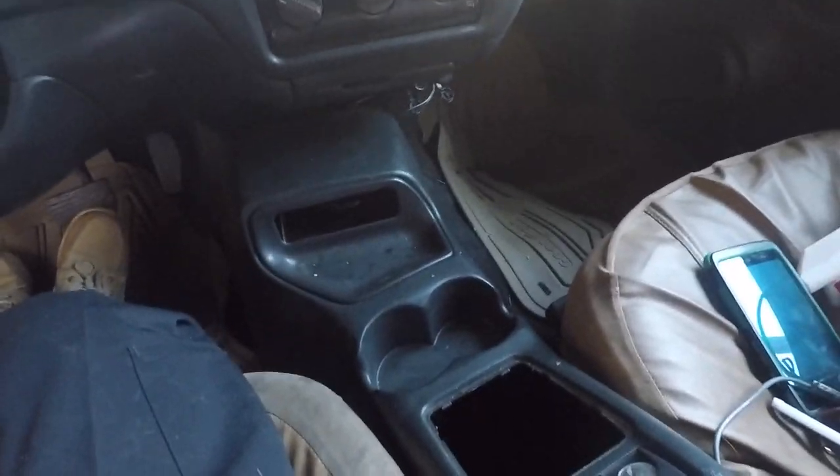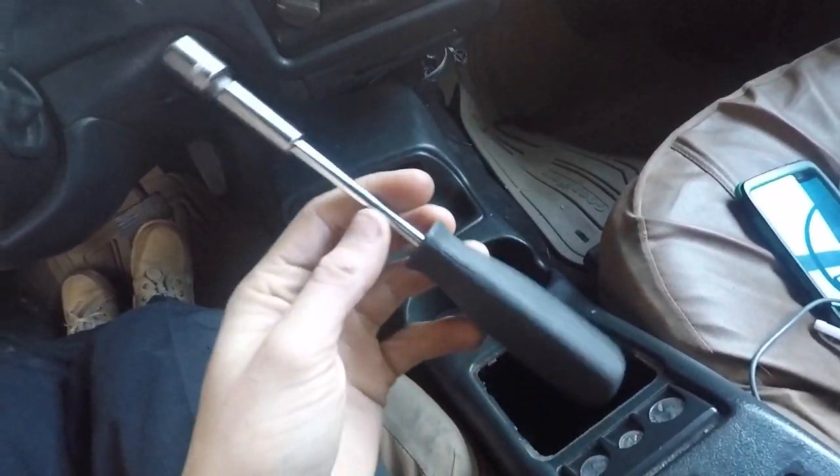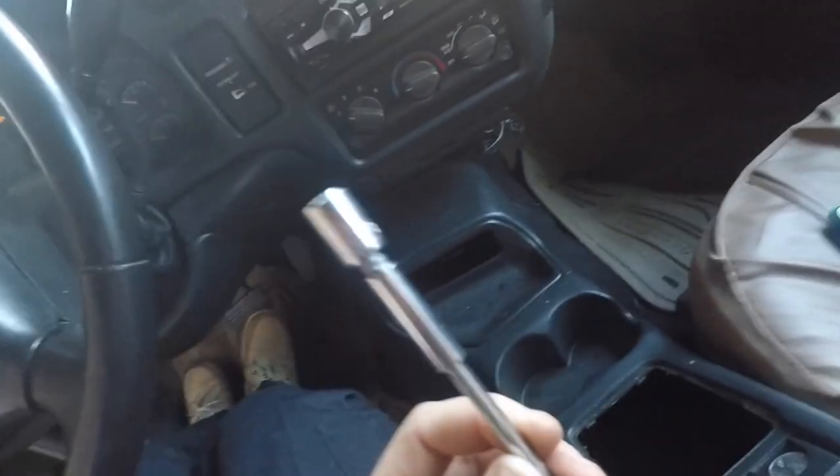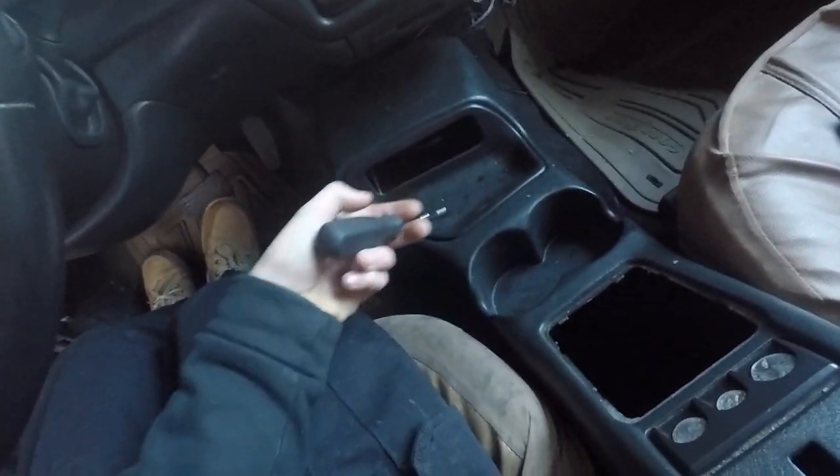The very first thing you're going to want to do is make sure you have a 10mm handy. In this case, I have a 10mm on an adapter, and there are four little bolts on the inside of the console.